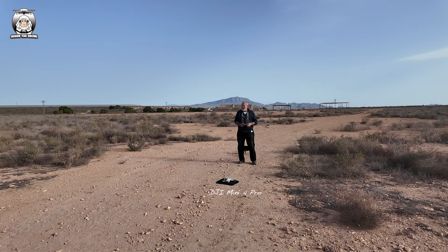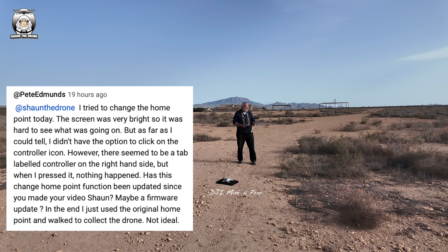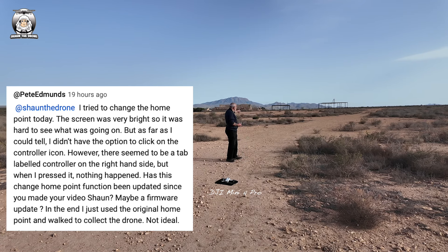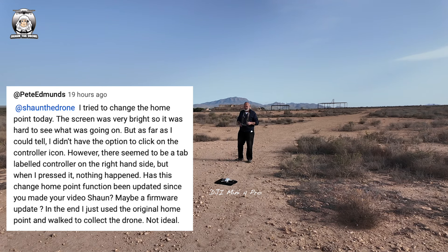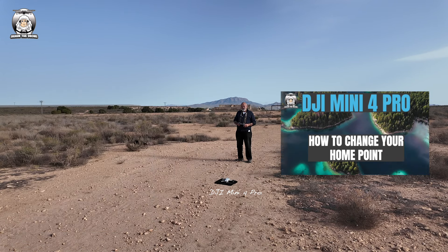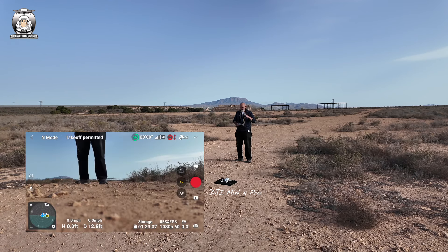In this video, I had a question the other day from Pete. He wanted to do the return to home in a different position. What I'm going to do in a moment is walk up there and change the home point. He watched my video from about three months ago, so there's been a few updates — he's saying it's not there anymore. So this is what that test is about.